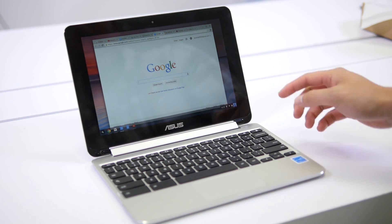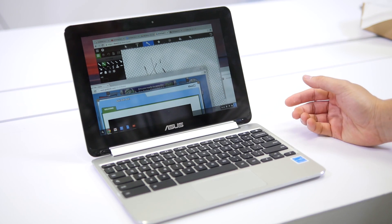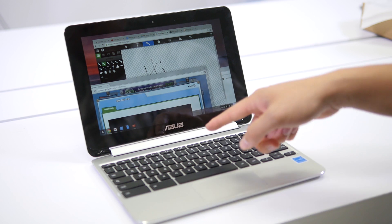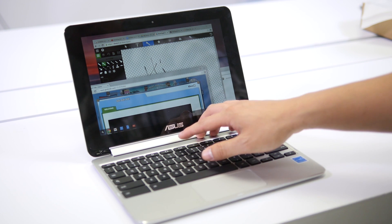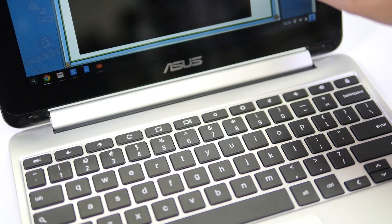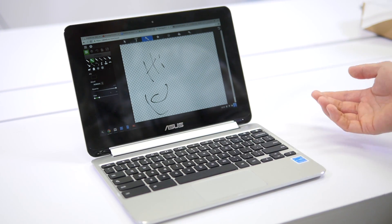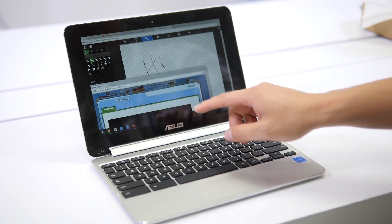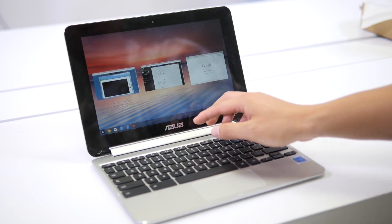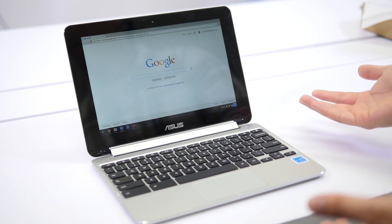Another feature I wanted to show you is the app switcher — this is pretty new. If you have multiple tabs and apps open and want to switch between them easily, there's a dedicated app switcher button right on the keyboard. For example, if I'm in this full-screen sketchpad app and want to switch to something else, I just tap that button and go. You can see how quickly you can switch between all your apps — it's great for multitasking.